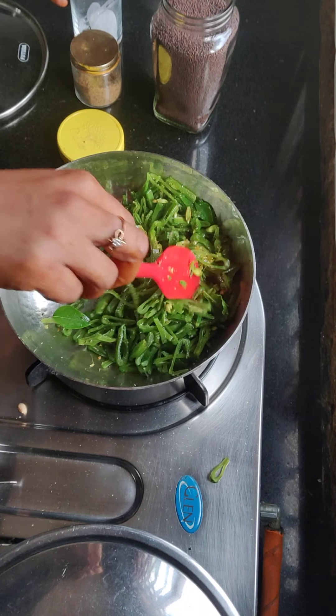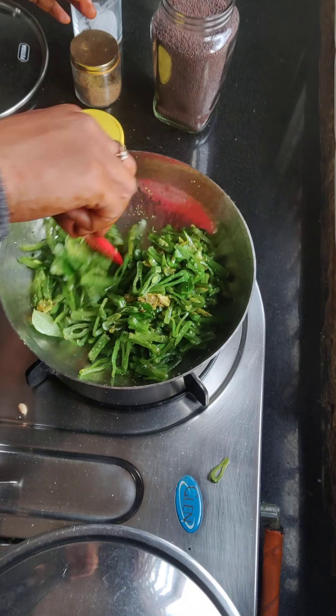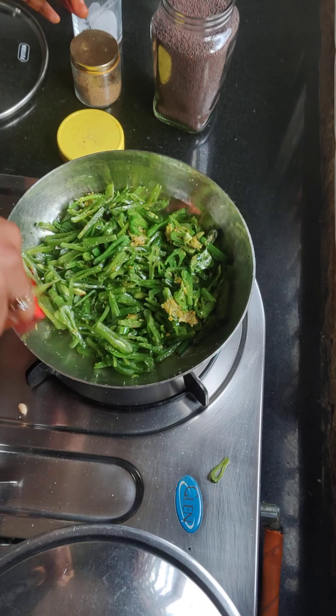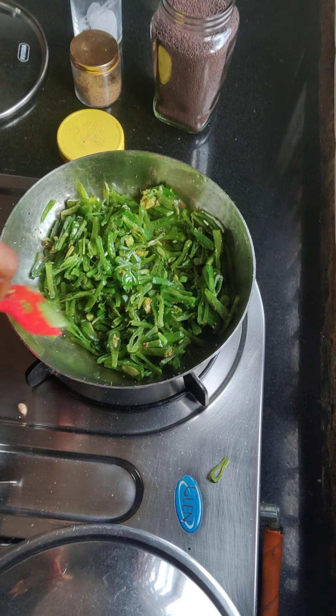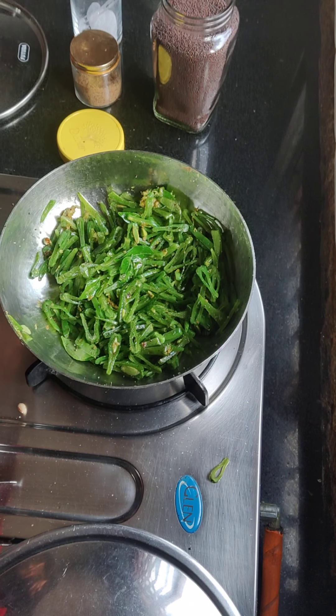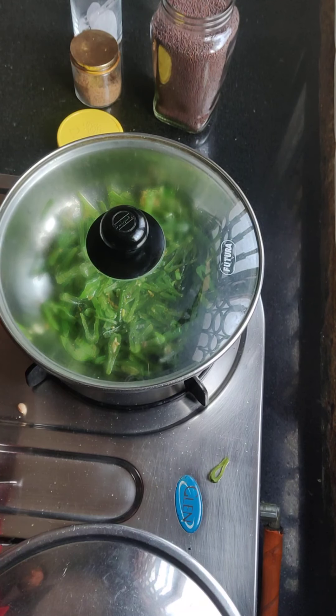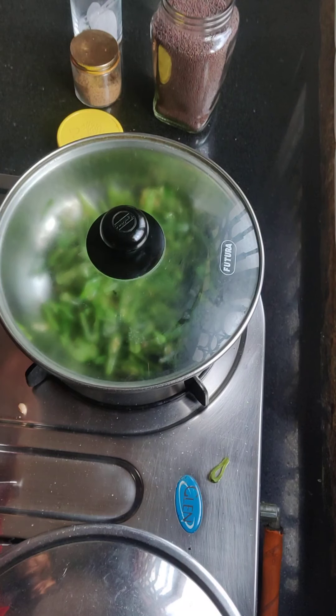This is a soupy vegetable. I will eat it with the rice and we will eat it with the rice. We will not add water. This is the same — for the rice, leave the rice. We will cook for 2-3 minutes until it is cooked.